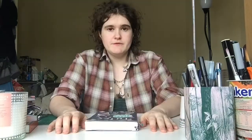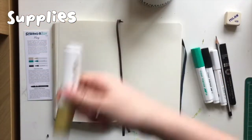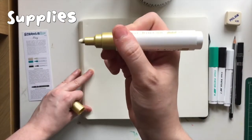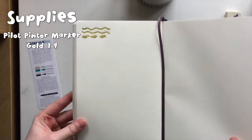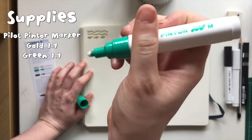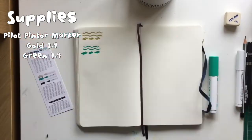It's my go-back-to-work alarm. Let's get swatching! Pilot Pinto markers — gold. First, with these you need to pump them. You can see it just starting to flow down the pen, like so. See how shiny that is? That is gorgeous! I think I'm going to enjoy these! I just love seeing it travel down the pen nib — there's just something real pleasing about that. These are nice!